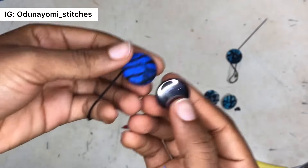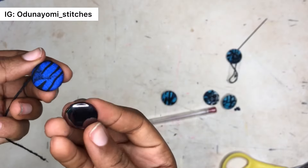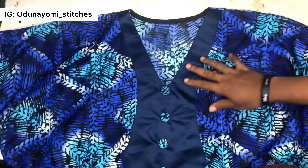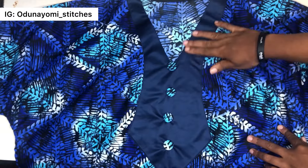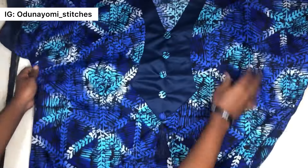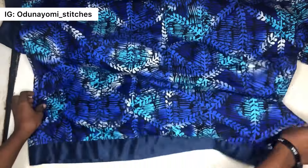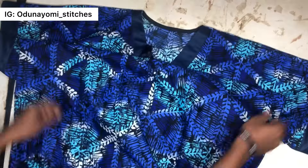The edges are rounded, so no one will know this is not a store-bought cover button unless you flip it over. As you can see, this is the button I used and this is what the outcome looks like. Go ahead and fix it on your fabric. This is what I made with the button — if you haven't seen the tutorial, I will link it in the comment section.